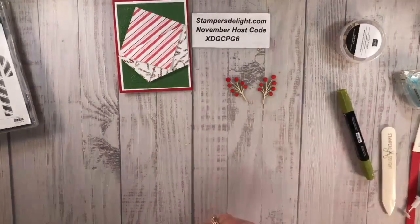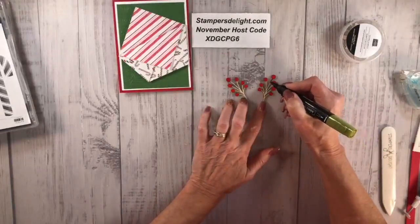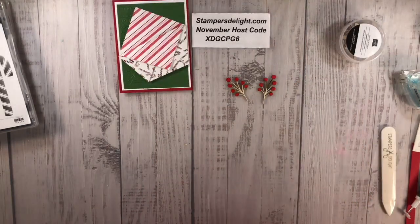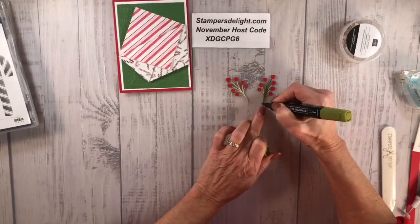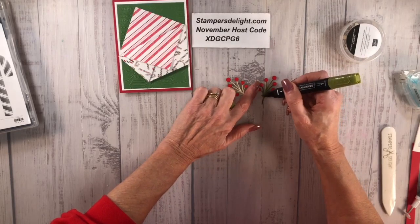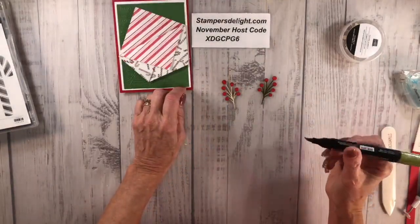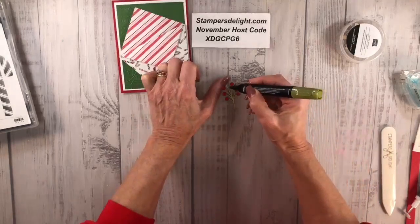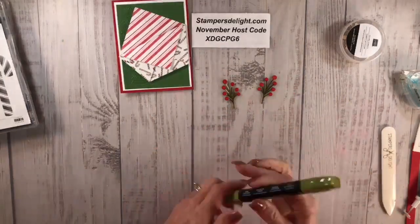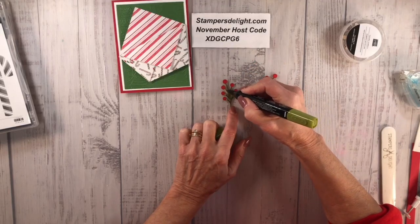Please don't forget to subscribe to my YouTube channel, share it, and follow me on Facebook — it really does help us as demonstrators. My tip is getting a little worn; I do use my blends a lot. I'm using dark red and also old olive. It's easier to just take the bullet end and do that.